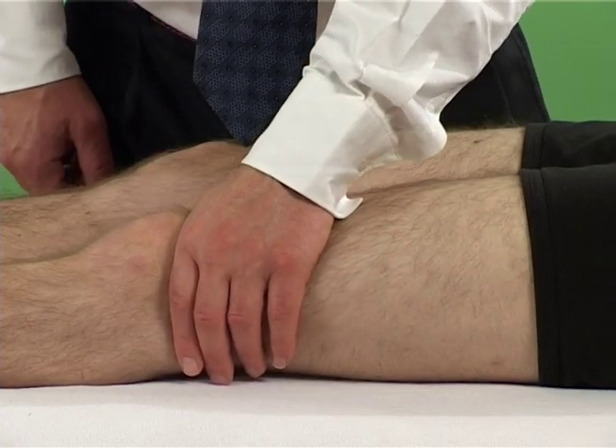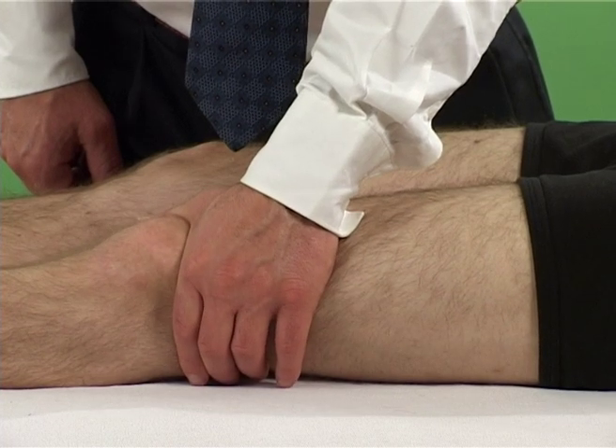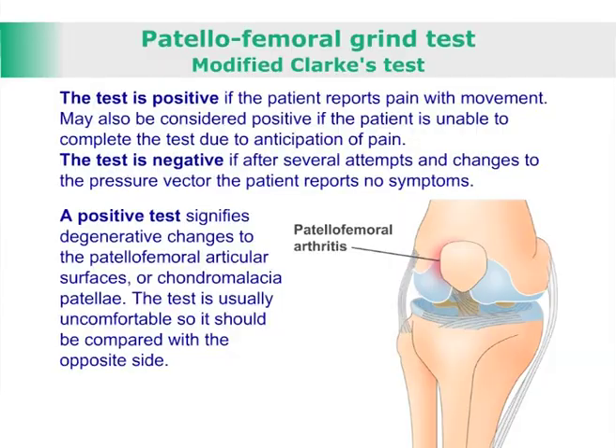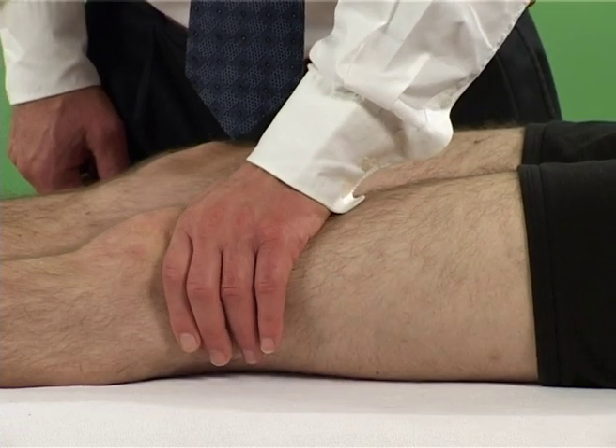The examiner may vary the vector of pressure to assess the lateral and medial patella articular facets. The test is positive if the patient reports pain with movement, or if the patient is unable to complete the test due to anticipation of pain. The test is negative if after several attempts and changes to the pressure vector, the patient reports no symptoms.